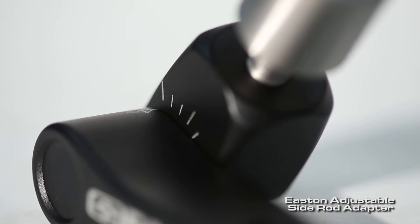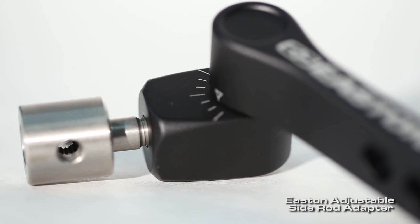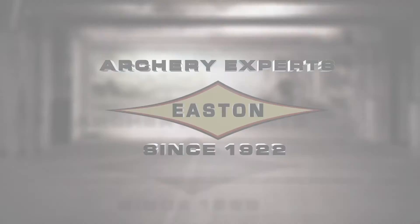Infinitely adjustable multi-axial design. You can set it, lock it, forget it, and shoot more tens with the Easton side rod adapter.